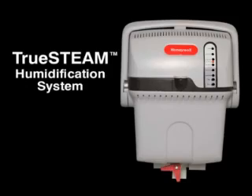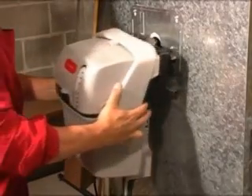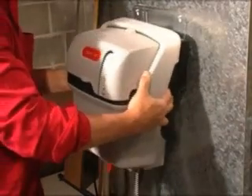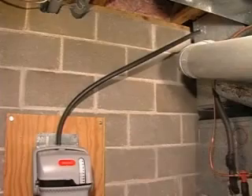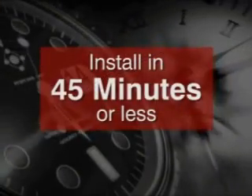Installation of the Honeywell True Steam Humidifier has been designed with the technician in mind. Its small footprint and options for remote mounting make it fast and easy to install. Total time required should be 45 minutes or less.